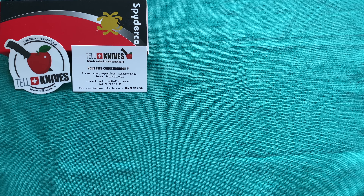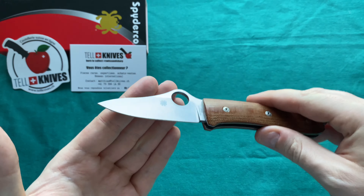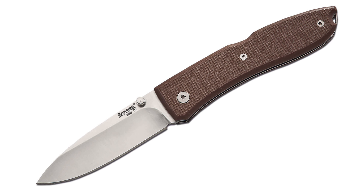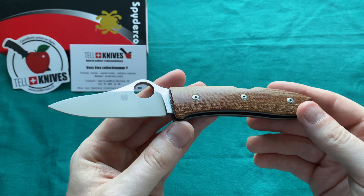Today we're going to take a look at a Spyderco knife I've always been interested in since it came out — I believe last year or early this year. It's a very interesting knife and a new Spyderco collaboration in their long-lasting relationship with LionSteel knives out of Italy. There have been a lot of Spyderco knives built in collaboration with LionSteel, like the Lion Spy, and here we have the Spy Opera.